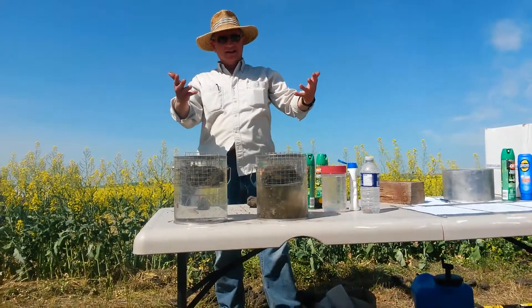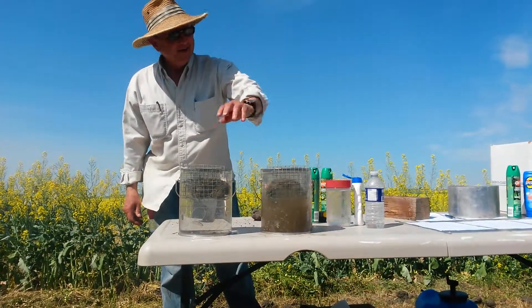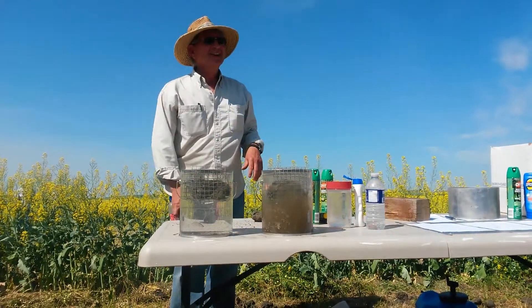Voila! The way she's supposed to work. Roger, did you put any chemicals on that to do this? No chemicals, nothing.